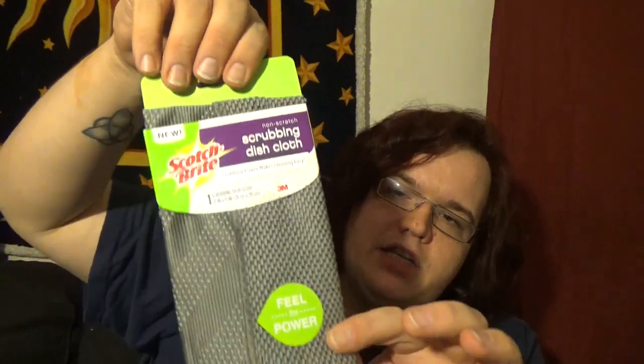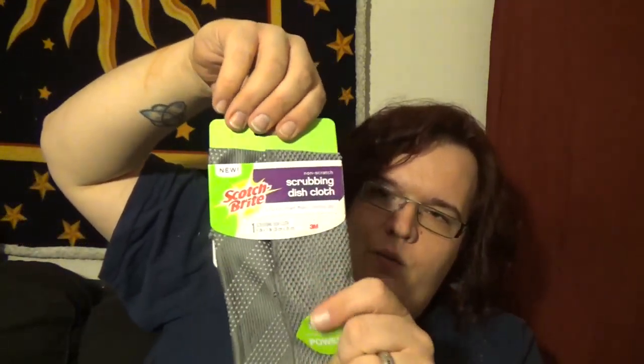And then we've got a Scotch-Brite scrubbing dish cloth. This gives you one dish cloth and it says "feel the power" — it's actually got some grippies on it. So again, we will be doing a review on this.